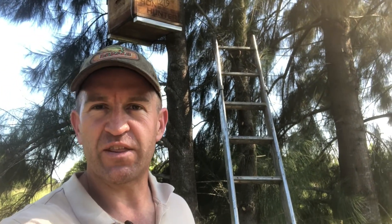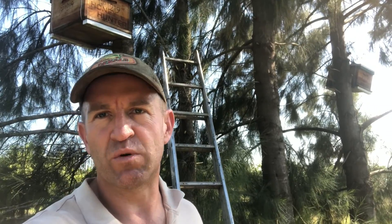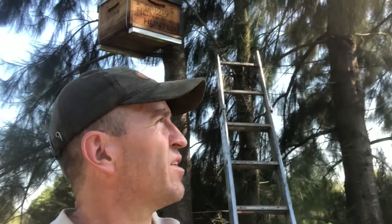We often get asked why we hang our trap boxes in trees. We've just found that we get a much higher level of success with swarm trapping when the boxes are higher. Also for security — in our part of the world there's quite a bit of hive theft, so higher is better. Obviously not too high that it becomes difficult or dangerous to get the hives down when they're heavy with colonies.